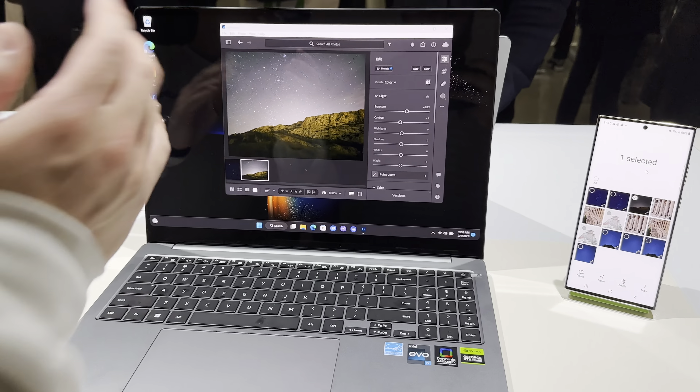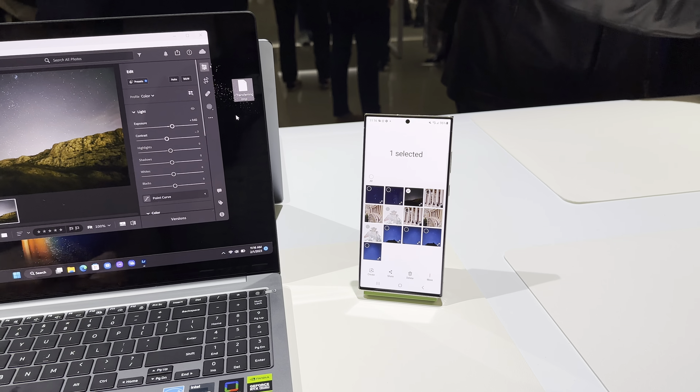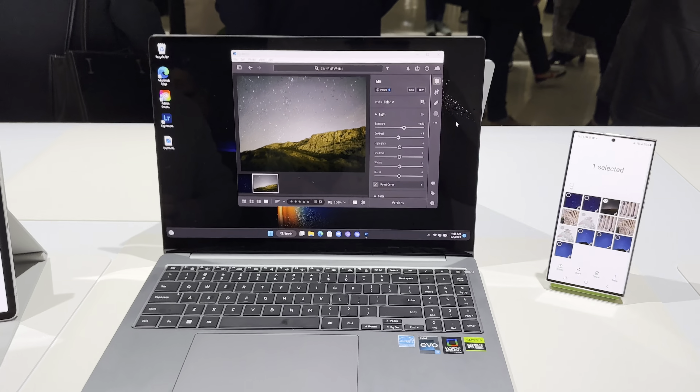And let's say if I want to drag a file into our Galaxy Book, it's super simple. You just like it and then drag it over. The file will be transferred — it creates a temporary file to transfer. That's the name of the file.